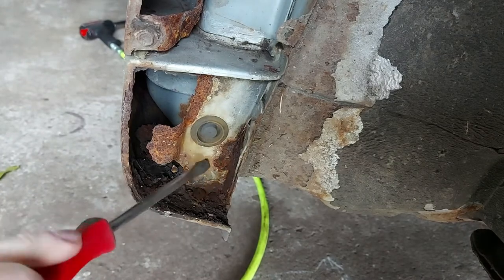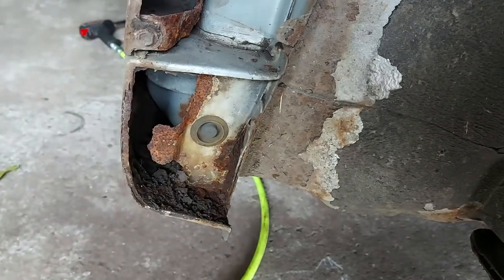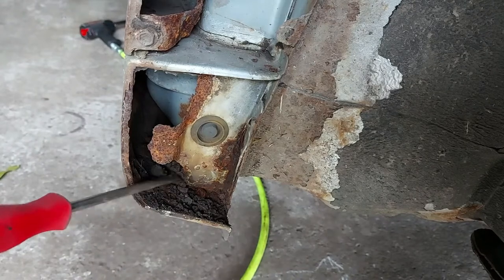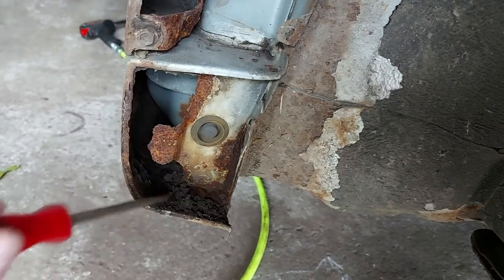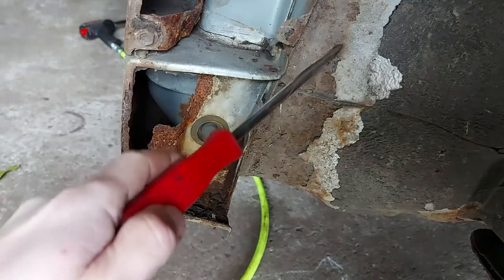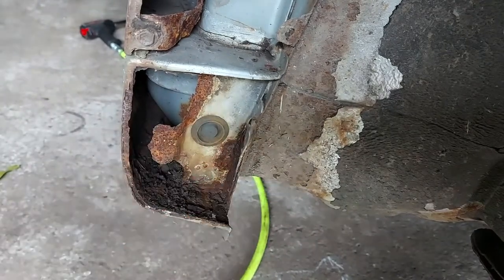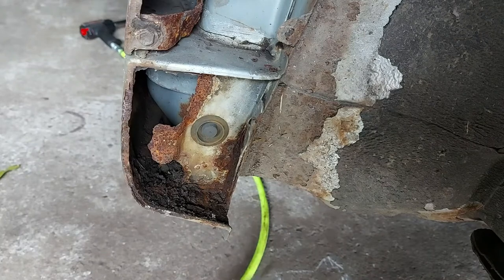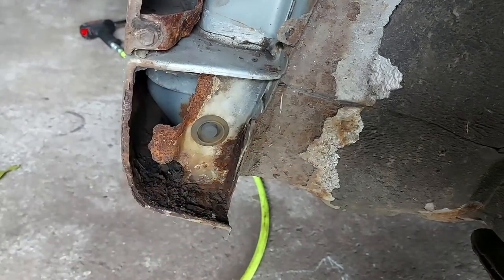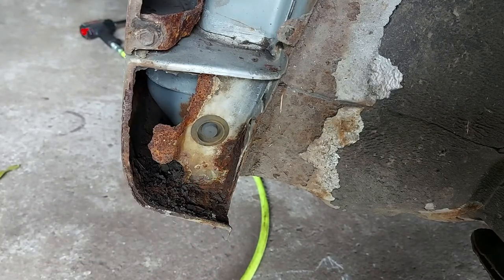So what we're going to do is cut out the bad stuff in here, shoot some cavity wax and then some rust encapsulator inside the seals. I'll do it from both ends because there's a hole on the other end as well. Make a patch panel, get that welded in, and then we'll pick off as much of this loose stuff as we can and give this a new coat of rust encapsulator. Then I've got some war underbody protection which is glass-filled and has got sound deadening in it as well. Hopefully that should make it last for a few more years.